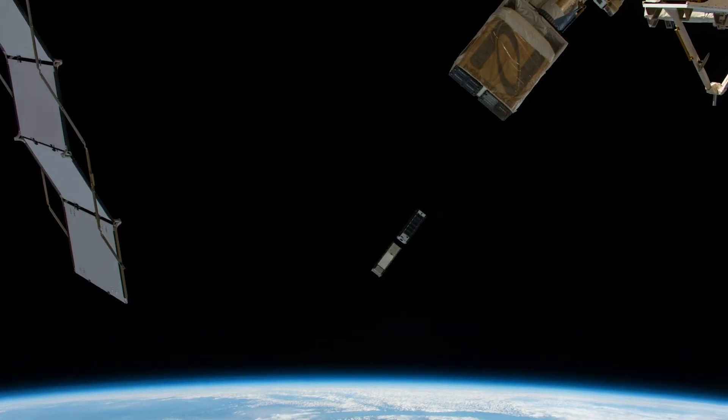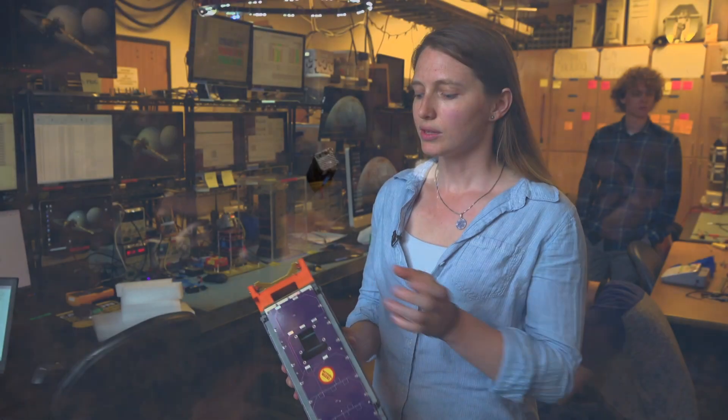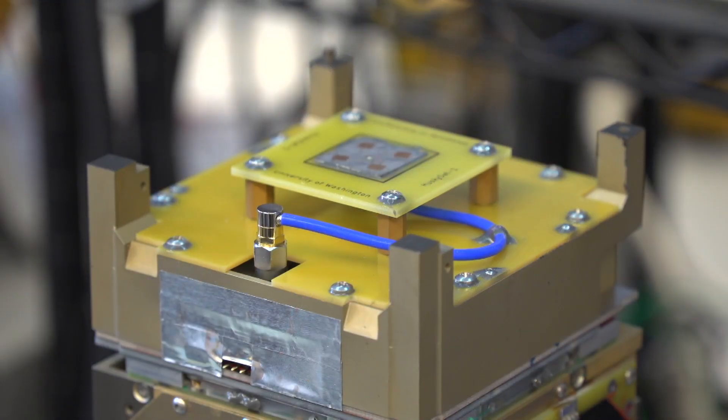What's typically used on satellites of this size is in a much lower frequency range. This is a student-built antenna that is going to transmit at a much higher frequency so that we can get much higher data rates.